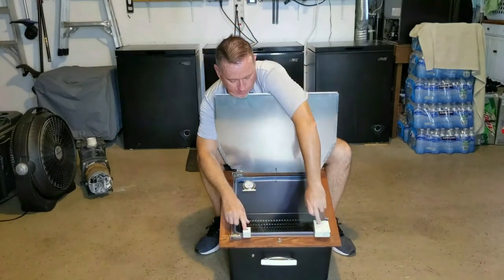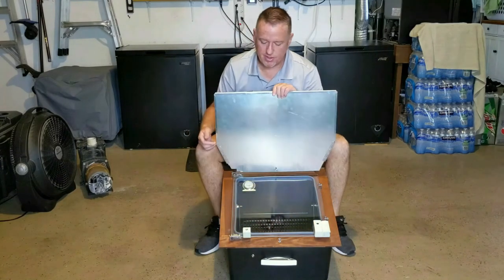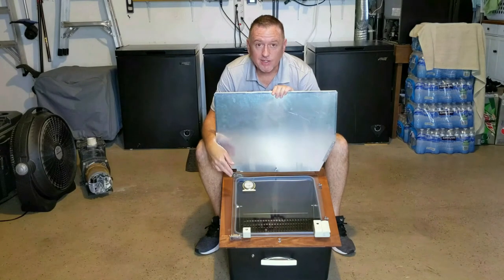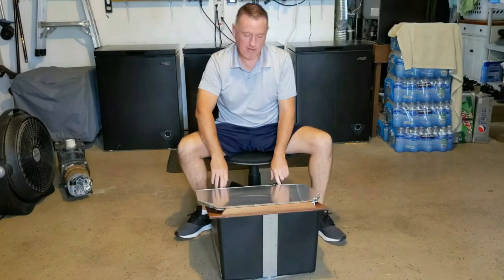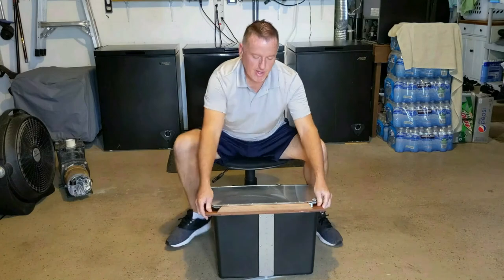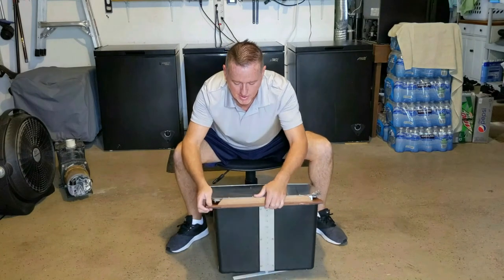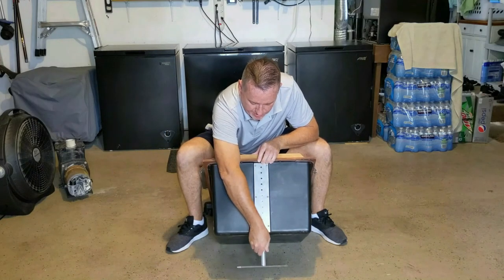These two items here are sights. What these allow you to do is dial in — for lack of a better term — it lets you sight in this box towards the sun at the optimum angle to heat it up. These help you sight it in, the two pieces on the front. To sight it in, you swivel it side to side and also adjust your elevation.